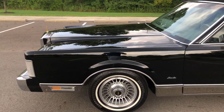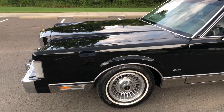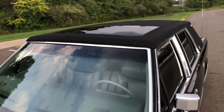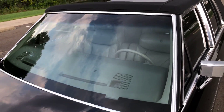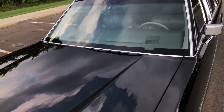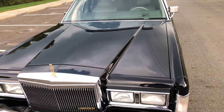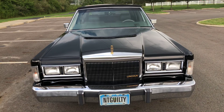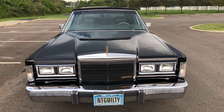Digital dash, turbine wheels, factory power sunroof, black carriage roof is factory. Dual exhaust. The license plate makes the car.